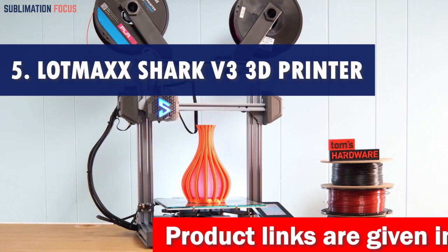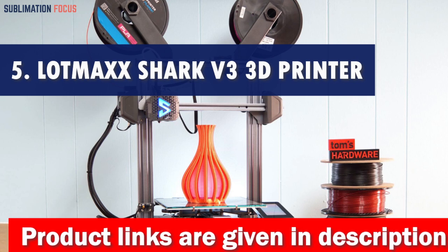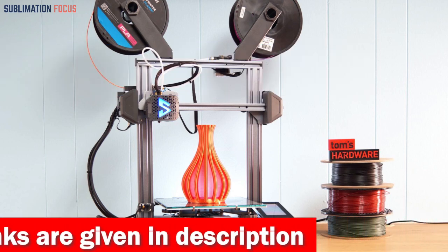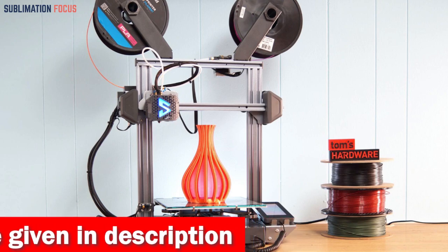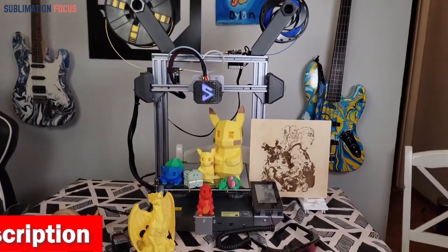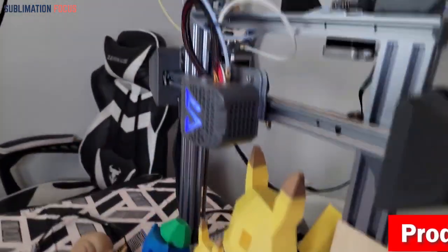Number 5 is the Lotmax Shark V3 3D Printer. It introduces the incredible Lotmax Shark V3 — the ultimate 3D printer for unleashing your creativity with carbon fiber. This cutting-edge machine takes 3D printing to a new level of fun and functionality. Let me tell you why it's the top choice for carbon fiber enthusiasts.